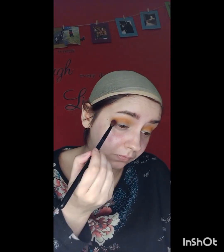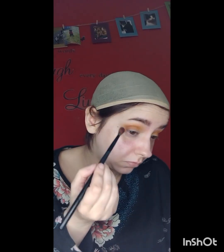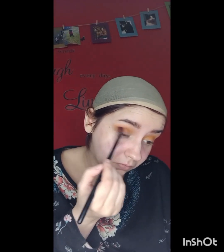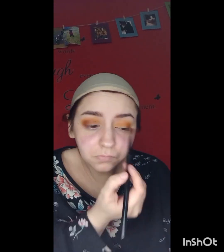Next I'm going in with the shade Pumbaa on my outer corner. I'm packing it on to get that depth of shadow I want. I would definitely say you need to build this shade up — it's not as dark as it shows on the palette, so you really need to build it up to get the pigment that you're wanting.